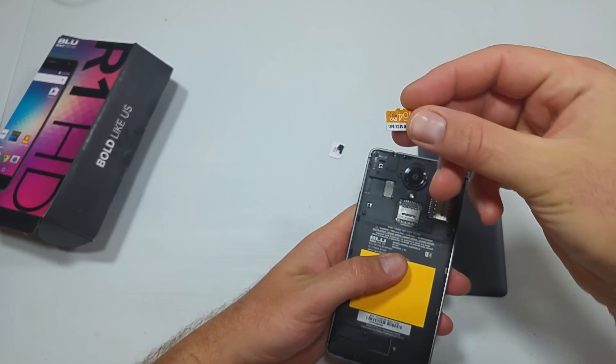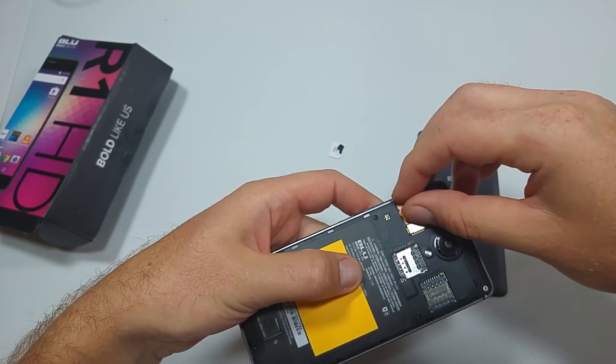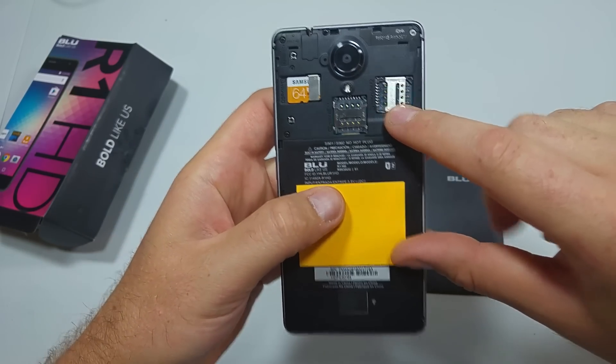The memory card — I believe it's up to a 64 gig max that this phone supports — goes in here. Gently slide it in and that's it. Now SIM card slot 1 and SIM card slot 2.